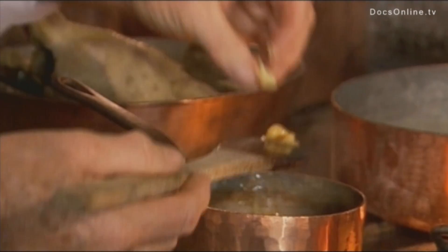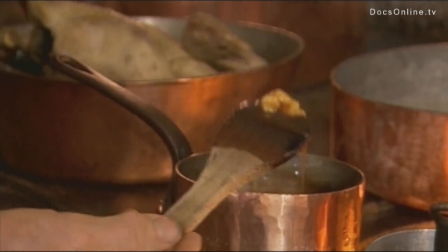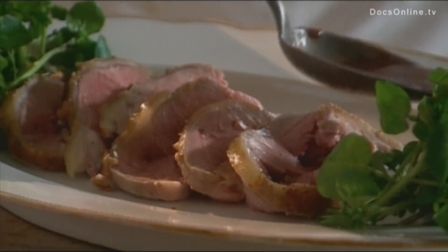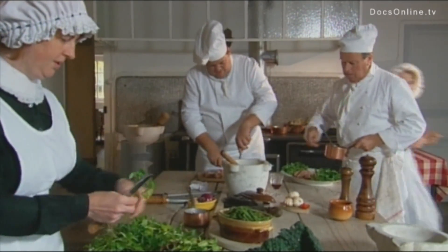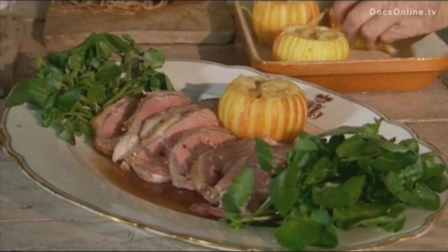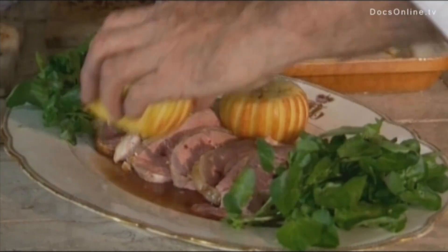Cook to reduce the liquid sauce by a third. Add four deciliters of red currant jelly to embellish the saddle, prior to adding two spoonfuls of the finely grated horseradish, to bring out the full taste of this wonderful recipe.